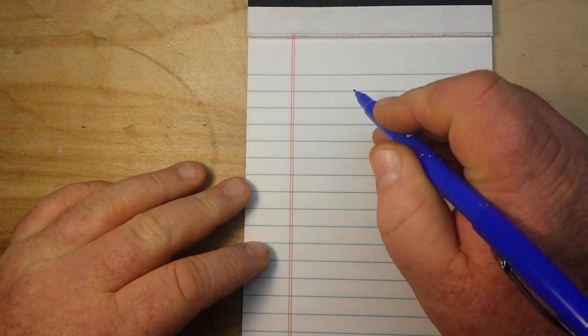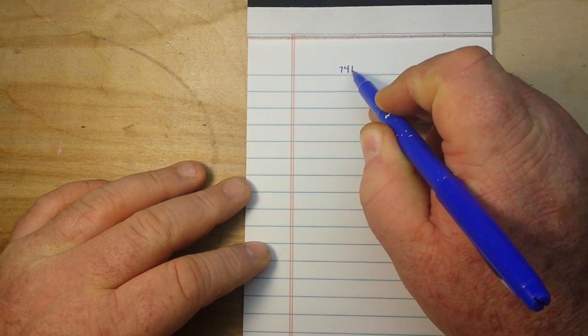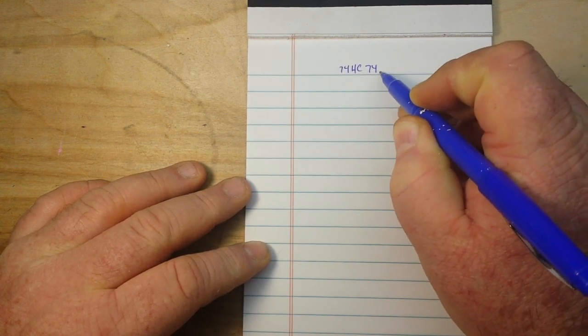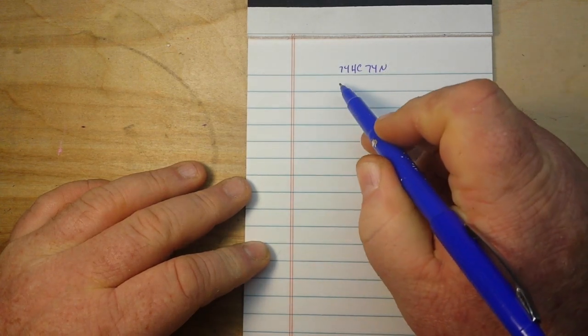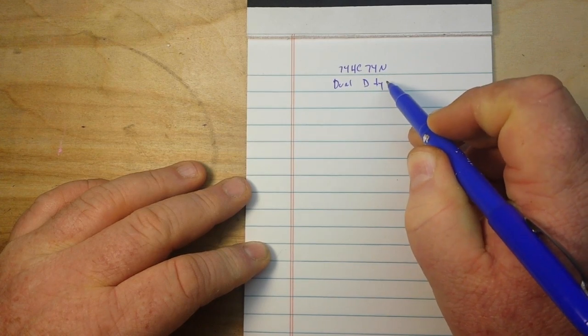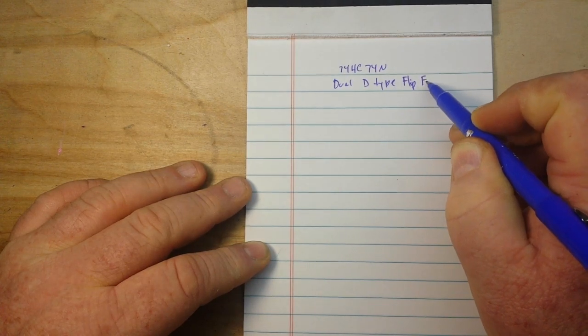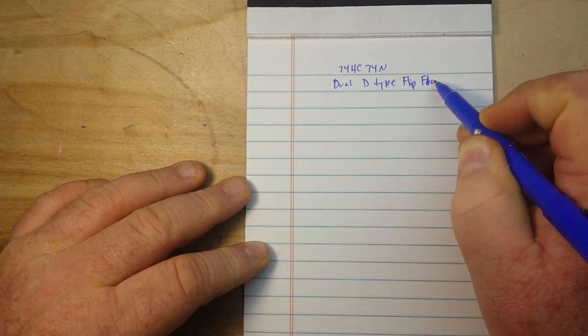Hey, what's happening guys? Hope you all had a great Christmas and happy Boxing Day to those of you in the UK. Today we're going to continue our 7400 Logic Series and talk about the 74HC74N. It is a dual D-type flip-flop — a pretty interesting chip that can do a lot of neat stuff.